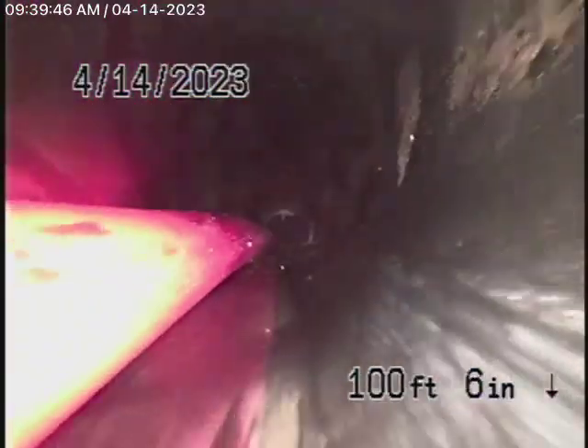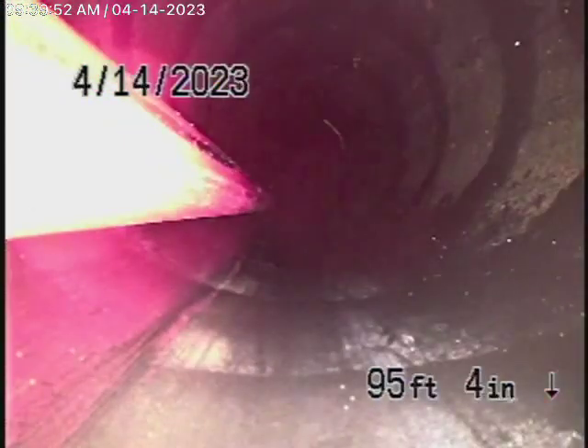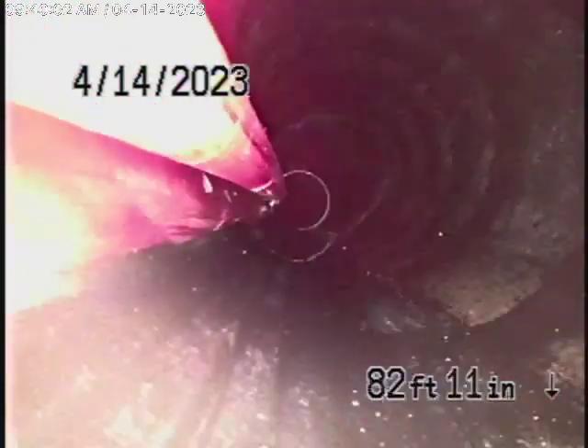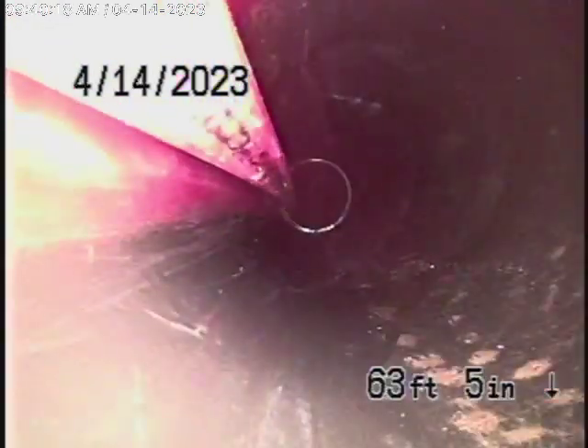Coming back up the hill, it's all polyethylene pipe and this is all good. Why they never went the extra distance, I'll never know. We will clean out those roots as we come back. I just wanted to make a video because we had a very tough time getting over that very bad dislocation. This section is all in good condition — it's all replaced — and we're going to recommend that that 15-foot section be replaced.